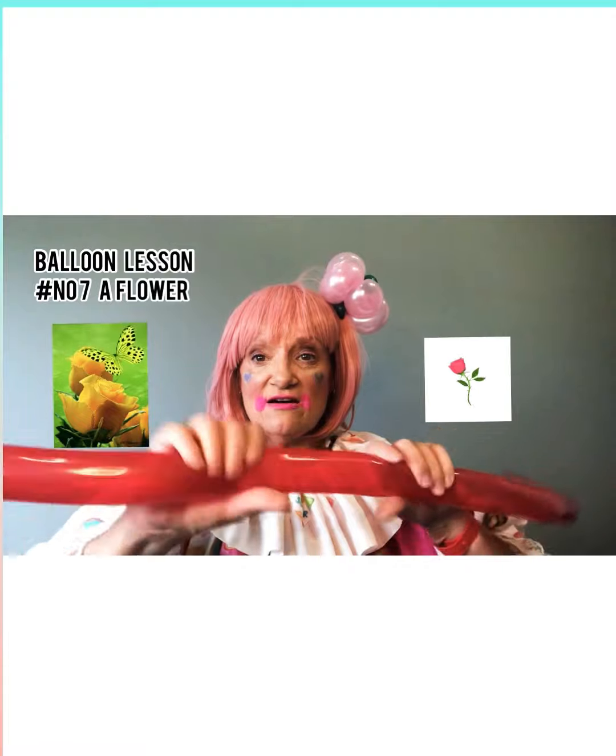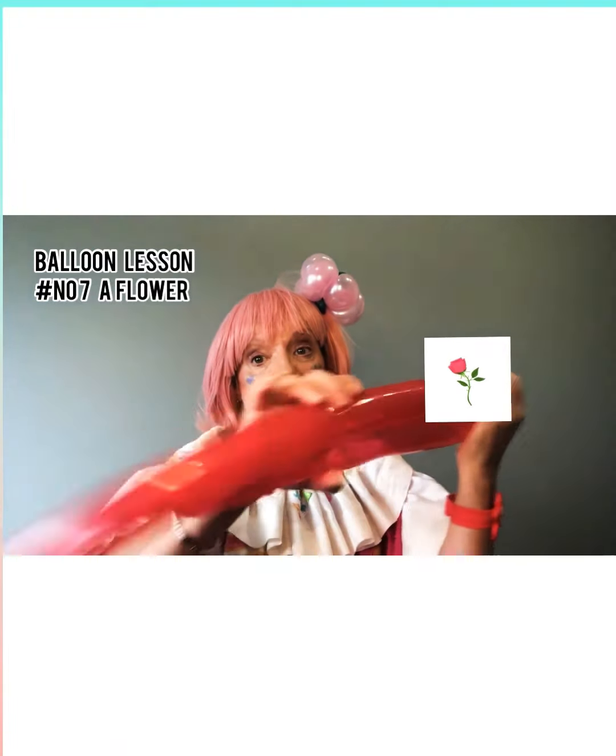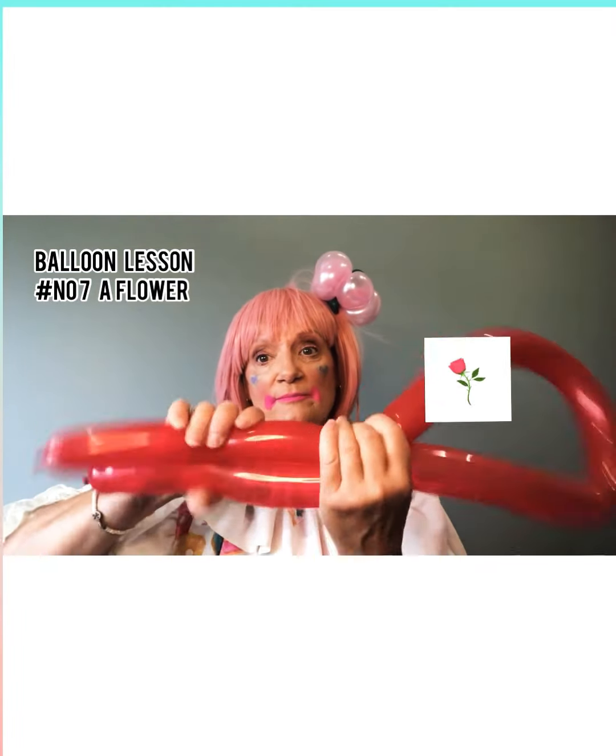Now we're going to squash it out. Make it soft because that's good — you make it soft. Then you can even fold it over and make it soft. Fill your balloon up like that.